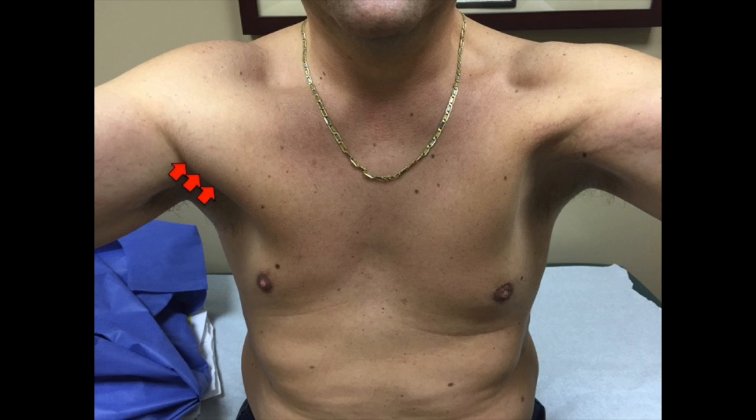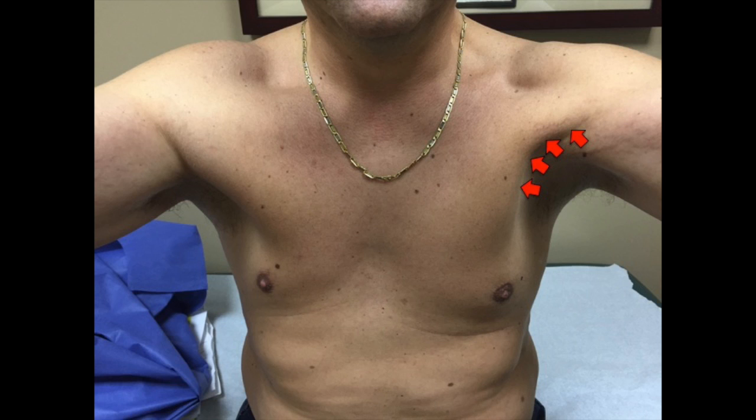You can see the normal convex contour on the patient's good side, indicated by the red arrows. On the injured side where the pectoralis is torn, you can see the concave deformity marked by those red arrows, and comparing one side to the other clearly shows us the deformity.